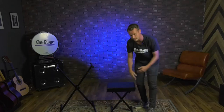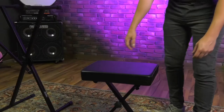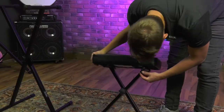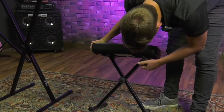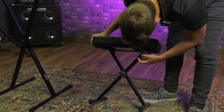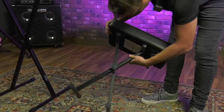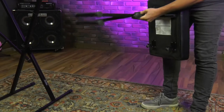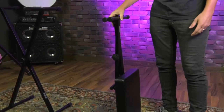If you want to break this down and store it or take it on the go, that's super easy to do as well. Just loosen these knobs here, and once that's done, this just folds out just like that. You can store it away very easily.